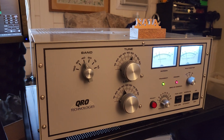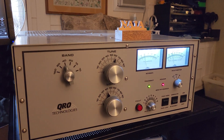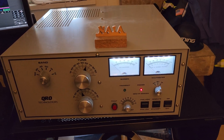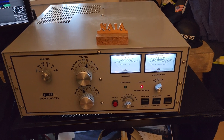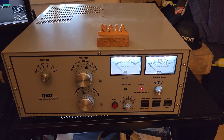It's a very stable and quiet amplifier. If you really drive it hard, this thing will put out roughly about 2600 to 2700 watts. Good day and 73 — it's a very nice amplifier.